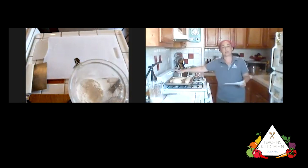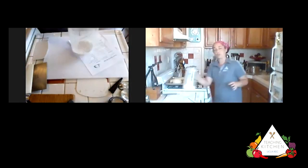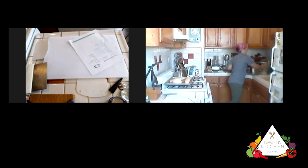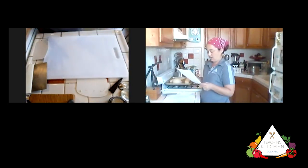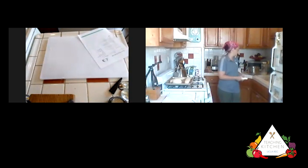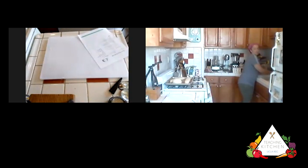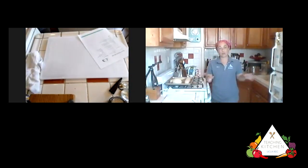Turning the oven on to 375 is going to make this back area even warmer, creating a nice sauna-like area without moisture for our yeast to keep getting active — keep coming to life and start creating the rise. We want to score the loaves. You can brush with beaten egg now or right before it goes into the oven. If you don't want egg on your bread, you don't have to — but the egg wash is how you get that really nice honey golden brown color on top of the French bread loaf.